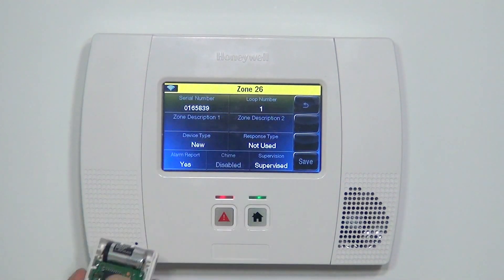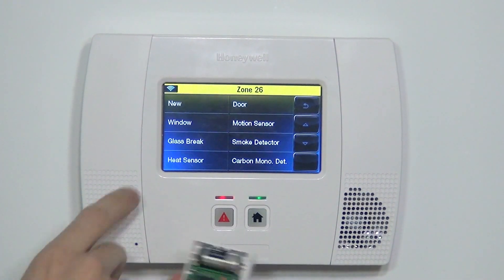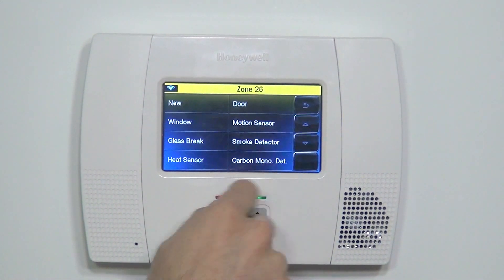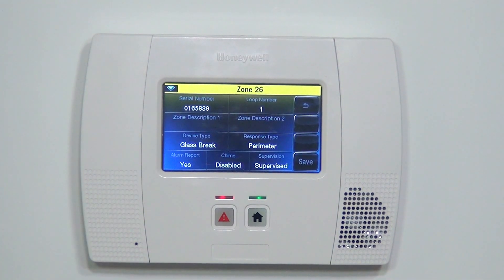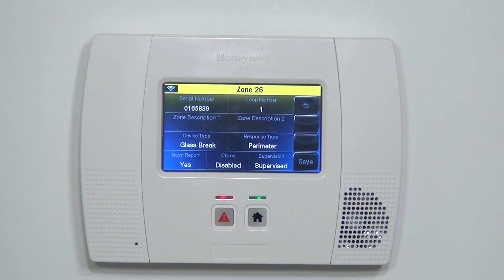So we've got our serial number and our loop number, and we're ready to select the rest of what we want. You have some available response types — there's nothing that says shock. So in this case we want Glass Break. Even though it's not technically a glass break sensor, it is also a glass break. Response type is Perimeter, which means it will be an instant alarm if it's ever activated, which is of course what we would want — if the system is armed and someone's banging on our window, we want to know right away.